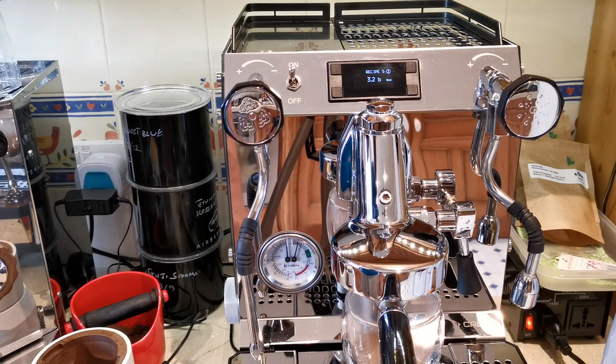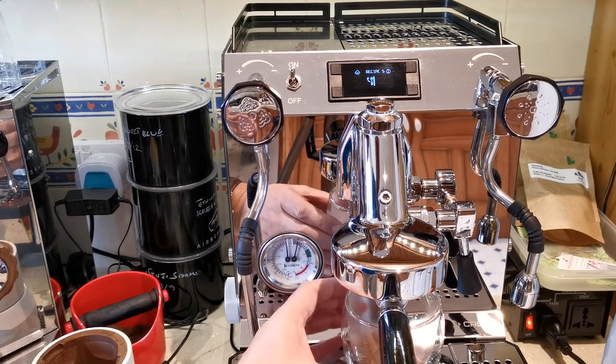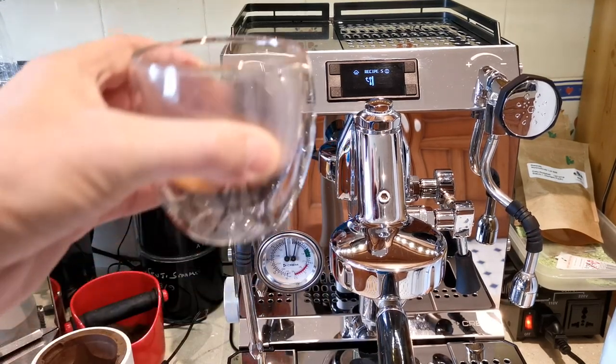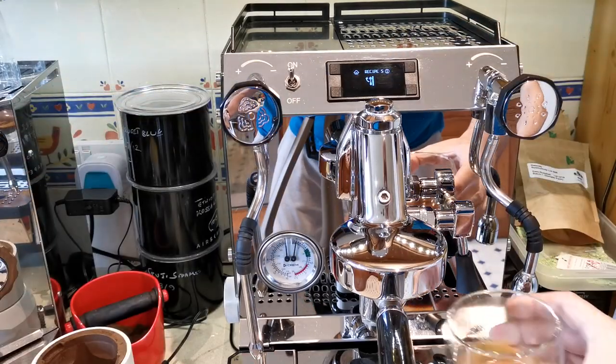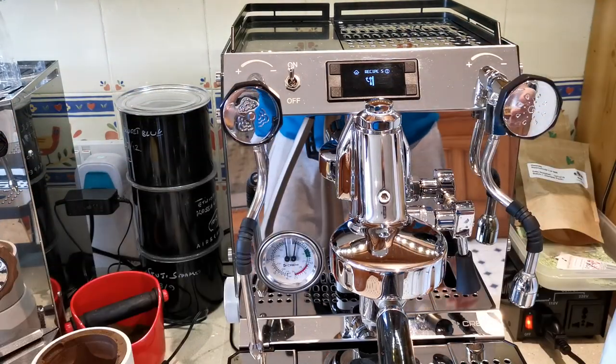I've got a gram more this time — possibly a little bit slow — but effectively pretty much the same weight. If I bring the two cups out, the weights are pretty much the same, all within a gram of each other.